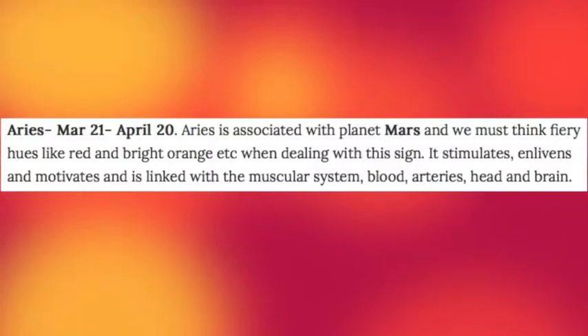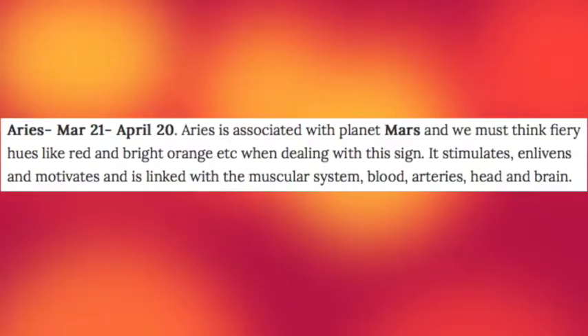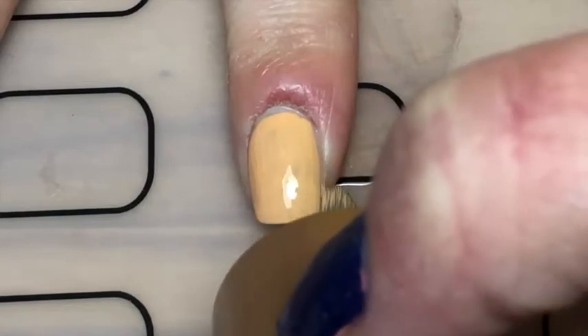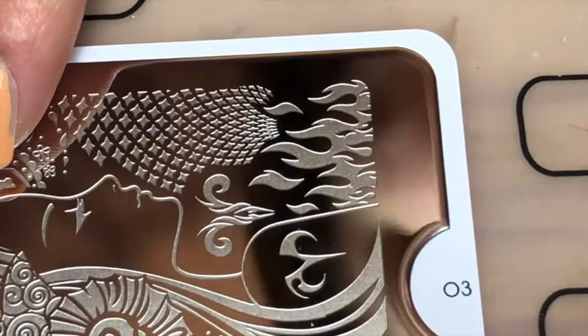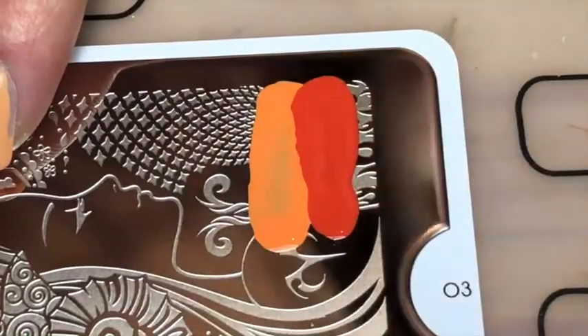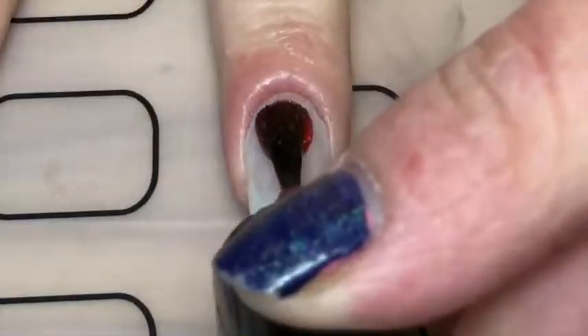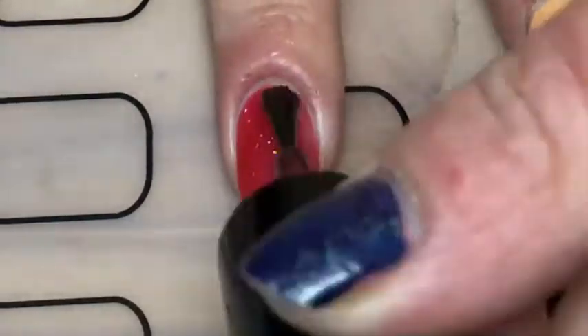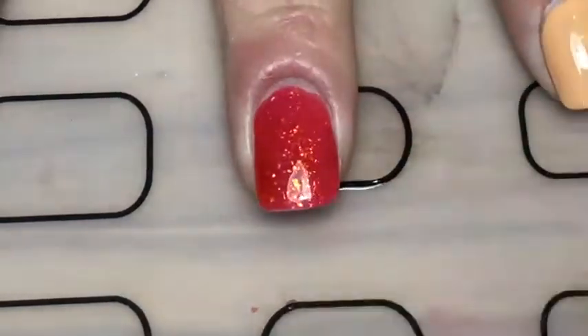So if you want to know how I did these, keep watching. I started off painting my index and pinky fingers with a light orange, and then with my zodiac plate from OU London in 03, I used a light orange, a medium orange, and a dark red and created a gradient stamp with the fire and stamped that on my nail.